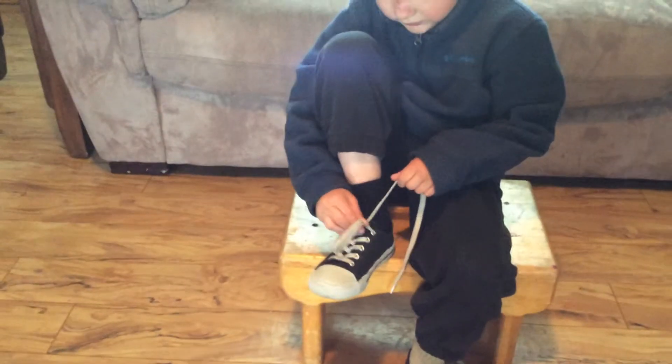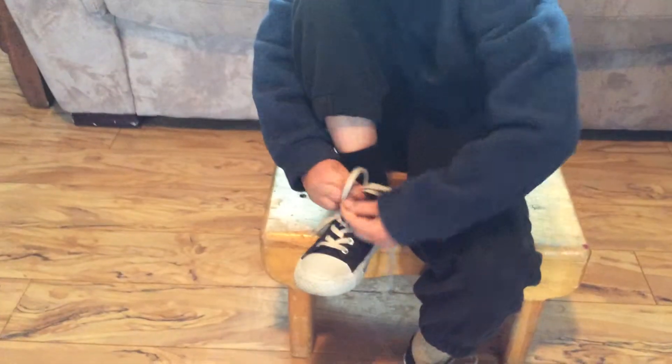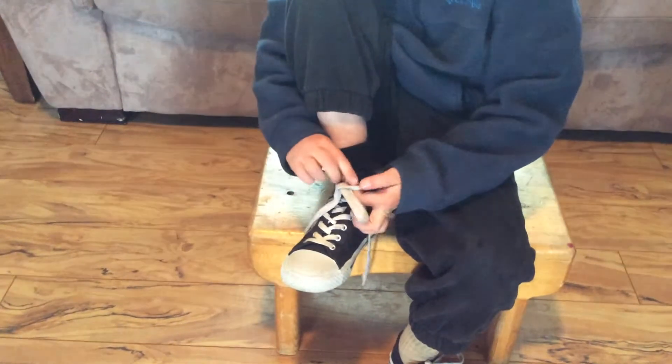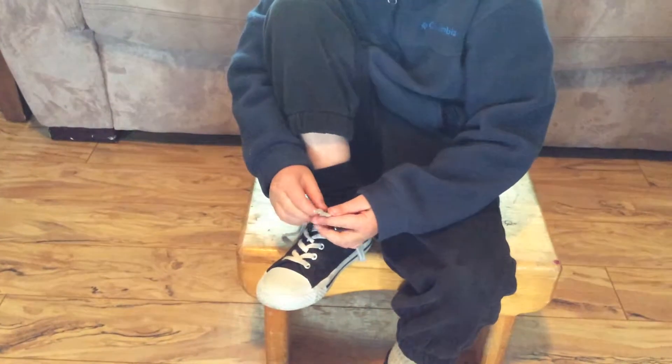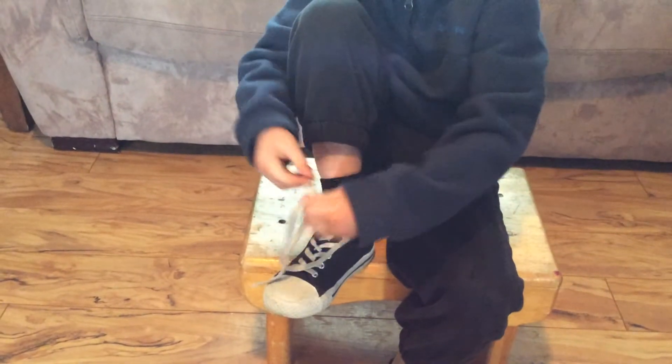And I'm going to loop that round. And if you guys are wondering about tying shoes, I can do it like beast mode.